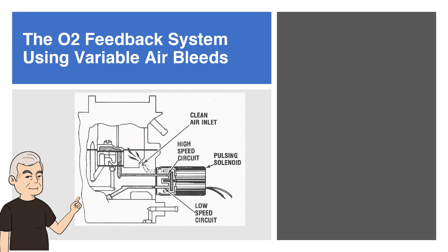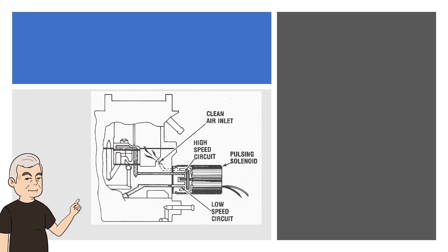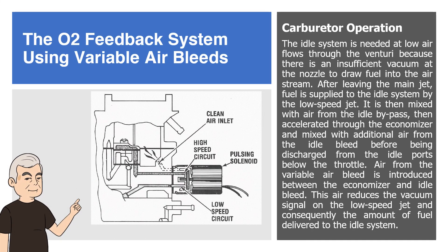The O2 feedback system uses variable air bleeds. The basic carburetor contains two fuel supply subsystems: the high-speed system and the low-speed system. The high-speed system meters fuel with the tapered metering rod positioned in the jet by the throttle. Fuel is metered into the main nozzle well where air from the feedback-controlled variable air bleed is introduced. Since this air is delivered above the fuel level, it reduces the vacuum signal on the fuel, consequently reducing the amount of fuel delivered from the nozzle. The idle system is needed at low air flows through the venturi, because there is insufficient vacuum at the nozzle to draw fuel into the air stream.